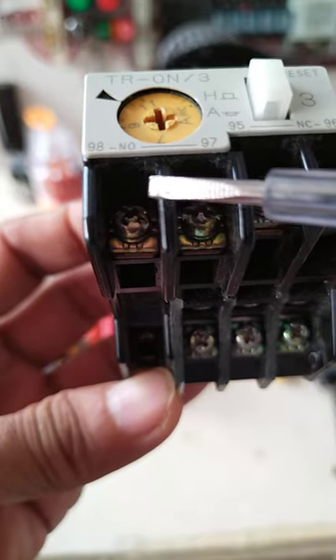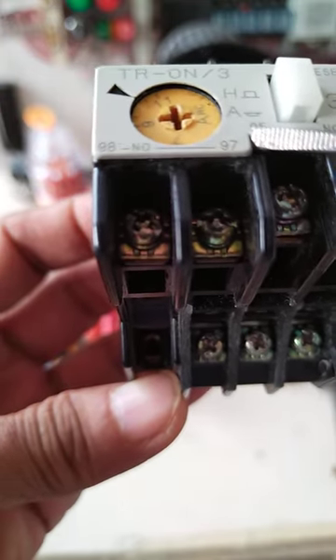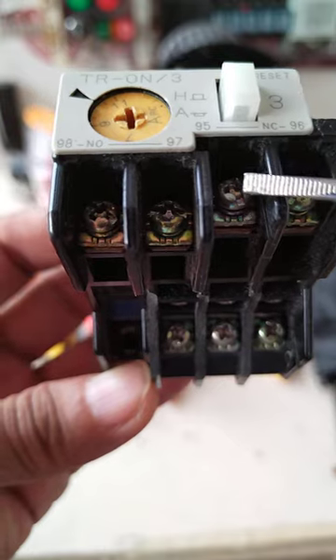These are the normally open and normally closed contacts. We use the normally open contact if you want to give an indication when this device is activated or the motor trips. The normally closed contact is used to stop the power to the motor when an overload occurs.